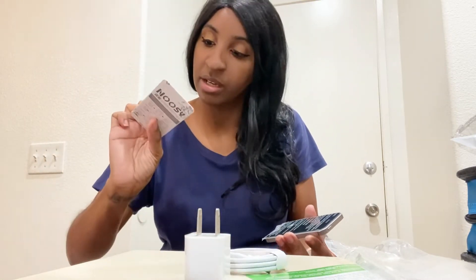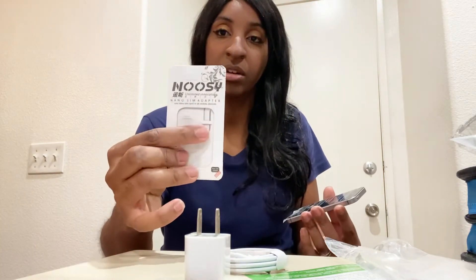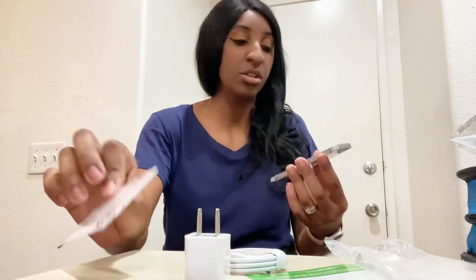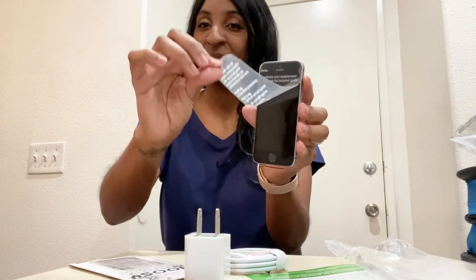It comes with a charger and charging block — all the stuff is already out. I think they already installed it, and then there's the little SIM key. Taking the plastic off — oh my gosh, this is so small, I feel like this is like a baby phone.